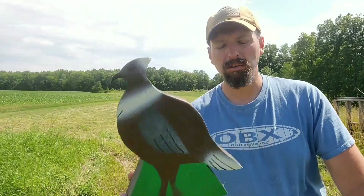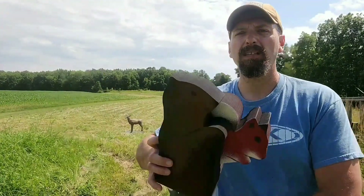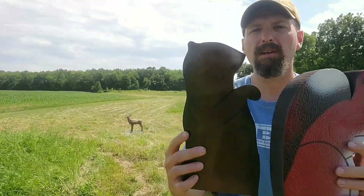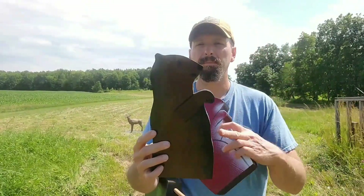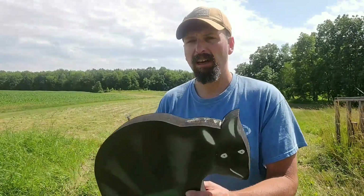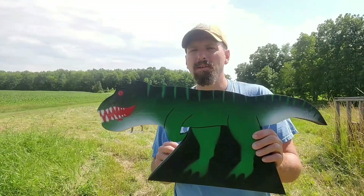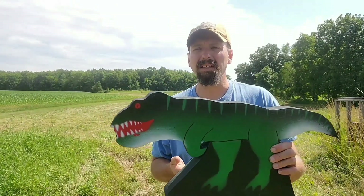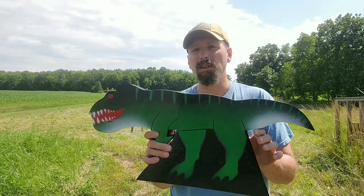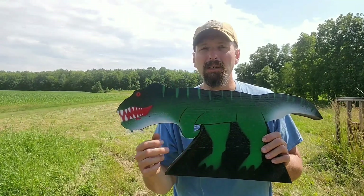So you've got a grouse, a squirrel — almost the same size — and I've got a half groundhog, which would simulate a groundhog sticking up out of a hole. I've actually got two of these targets. I've got the raccoon as well. The dinosaur isn't on Three Rivers and I'm not particularly interested in hunting dinosaurs, but for a fun target for kids this is going to be awesome.